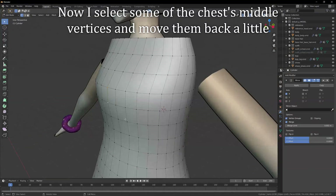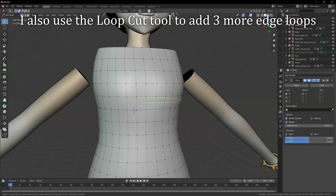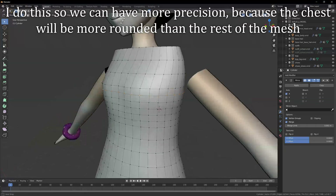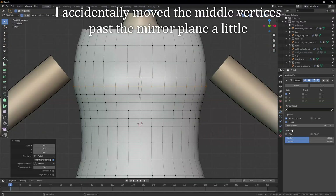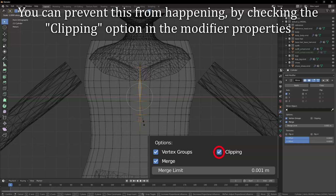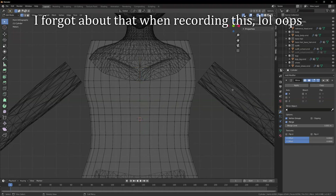Now I select some of the chest's middle vertices and move them back a little. I also use the loop cut tool to add 3 more edge loops, so we can have more precision, because the chest will be more rounded than the rest of the mesh. I accidentally moved the middle vertices past the mirror plane a little. You can prevent this from happening by checking the clipping option in the modifier properties.